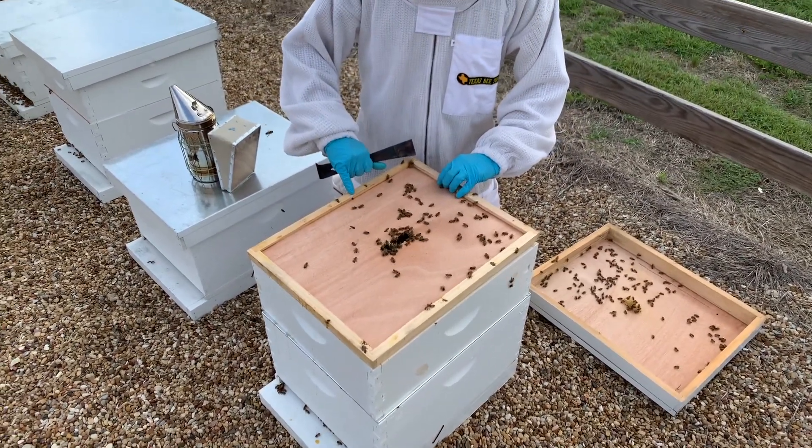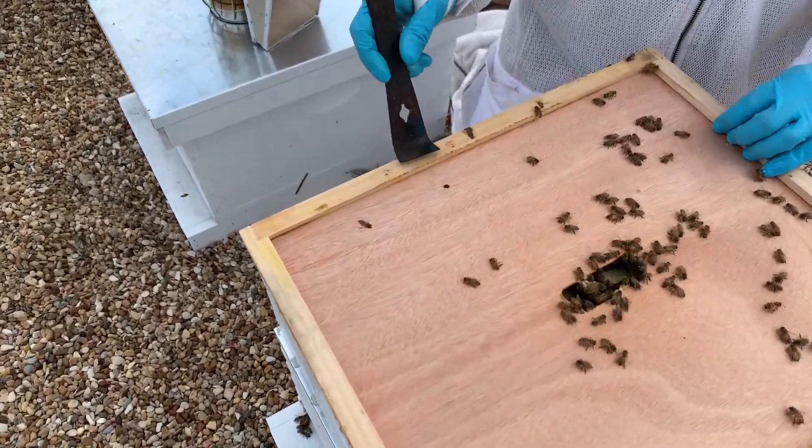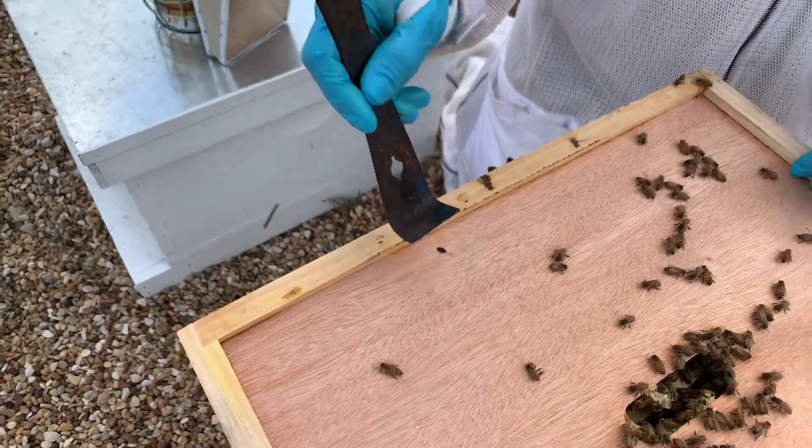There's a small hive beetle, if you haven't seen them. The most satisfying crunch in all of beekeeping is that little crunch right there.